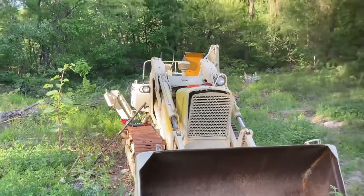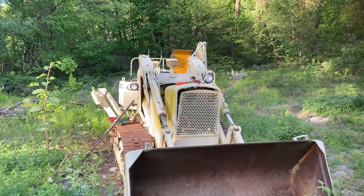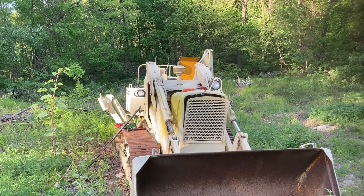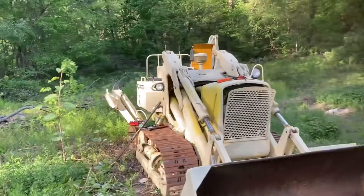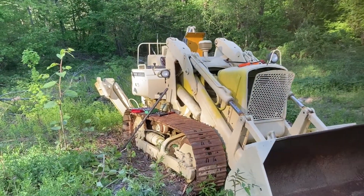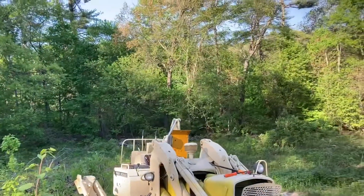It's been quite a while since we shot anything — I probably got a couple saved up in the archive. But this is the most recent thing I've got going on. I went and purchased, maybe against my better judgment, this 1969 450 crawler loader backhoe. It's got a boom on the back there as well.